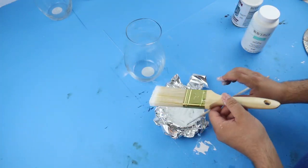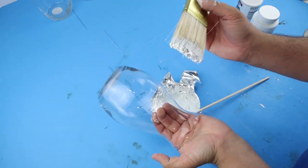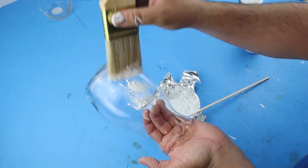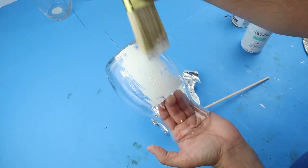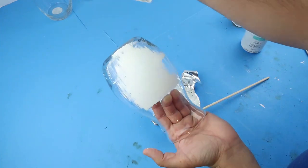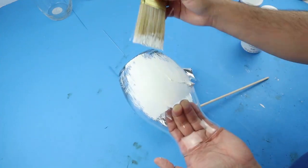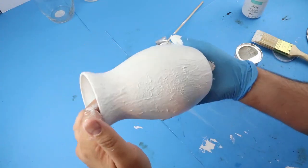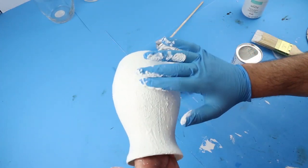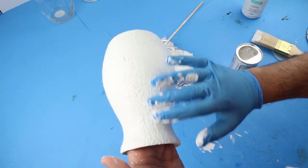So if you want a really gritty texture, definitely add in more, and then you can also paint it on. What I decided to do is put on some gloves and just rub it on. Now if you wanted to, you could put a first coat down with just white chalk paint and then add some texture. Essentially what we're trying to do here is create some more organic type textures with the paint and the baking powder.